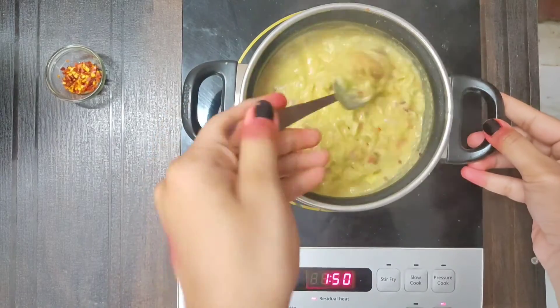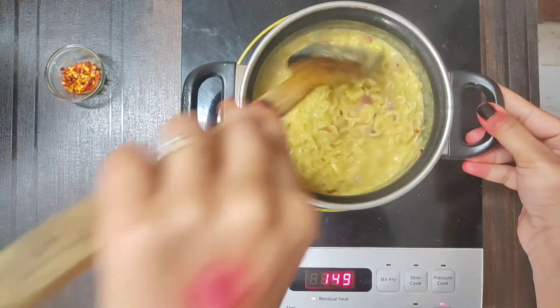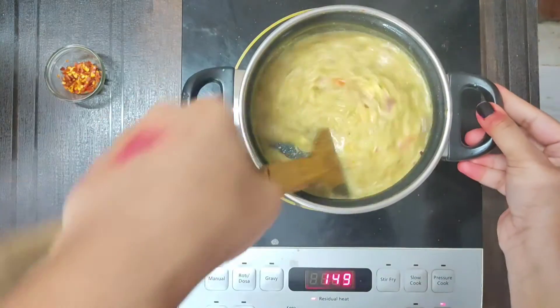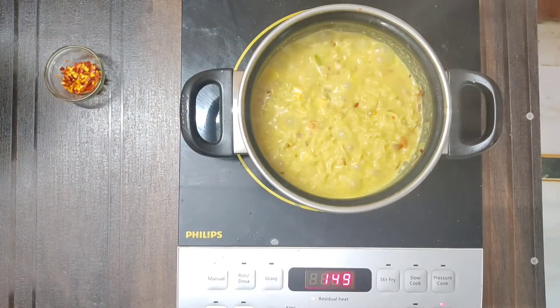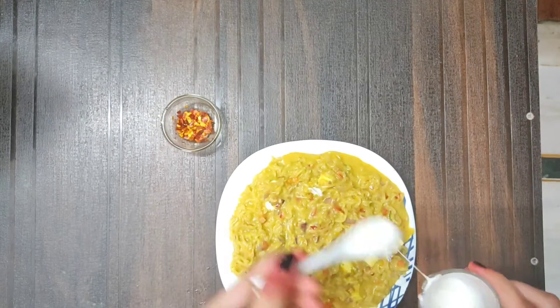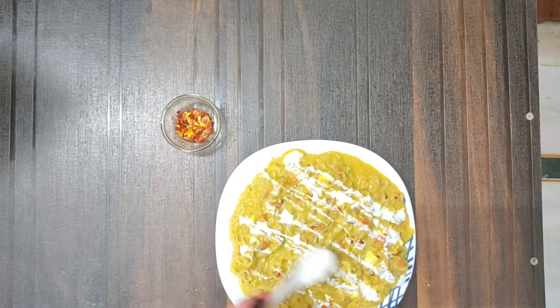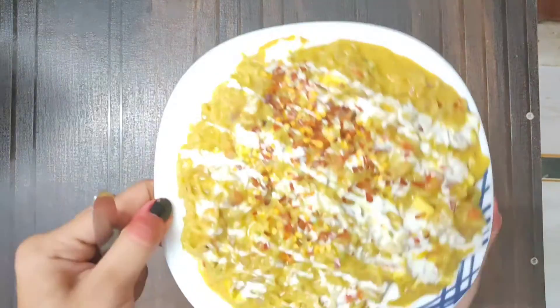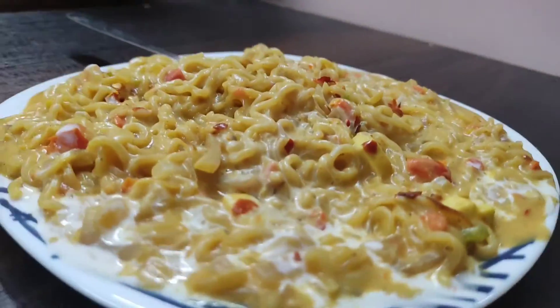Now the water will be finished and then it will be done. Now we are plating. I have garnished it with cream and chili flakes. You can add anything on it. It is very easy and it is so tasty. Please try it.